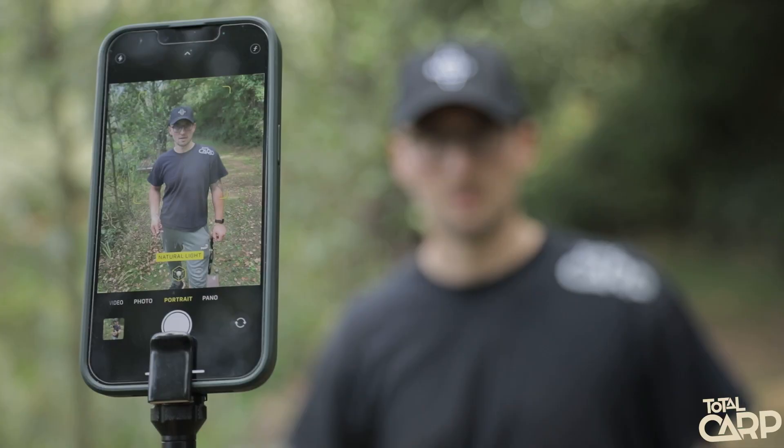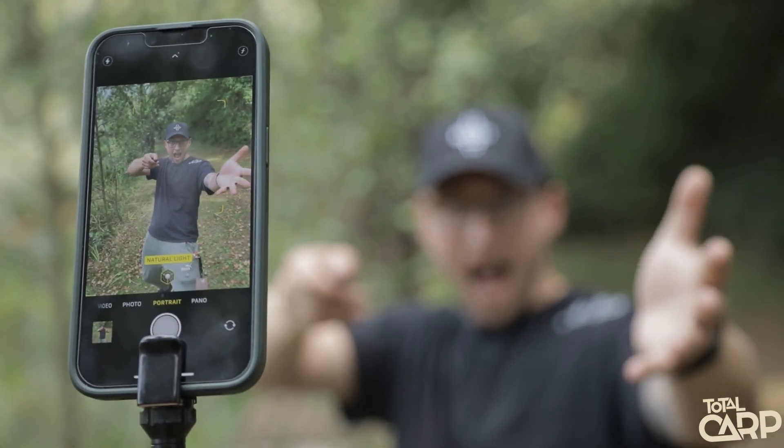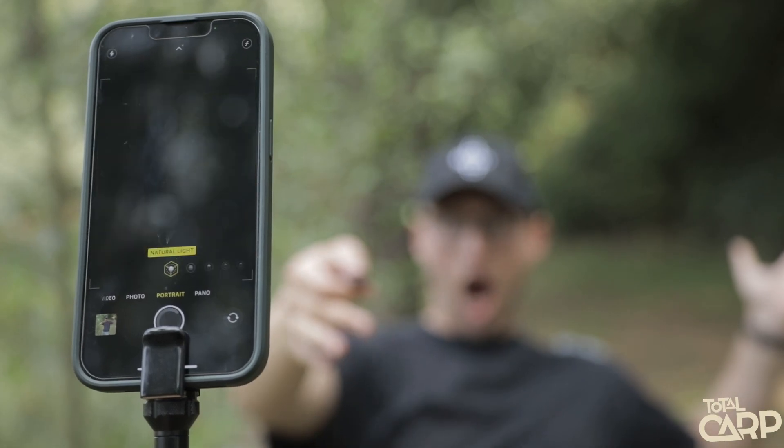Once you've got your phone all set up, we'd recommend setting your phone on a self-timer so you've got a few seconds once you've pressed the button to get yourself ready for that perfect shot. But you can just use it as a press-and-go button — simply press the button and that's your photo taken, easy.